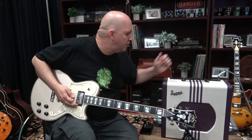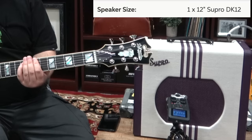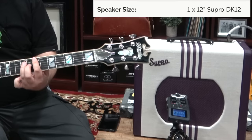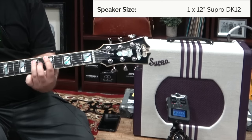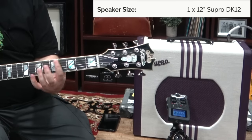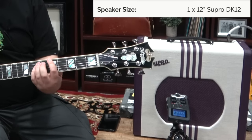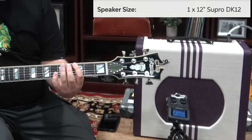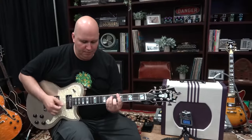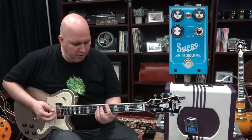Now of course then they have a drive channel. We're going to go ahead back to clean. My favorite tremolo — the Supro tremolo.